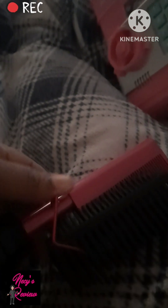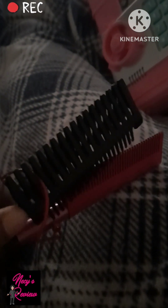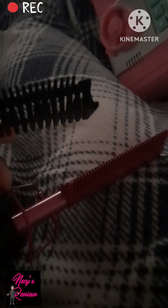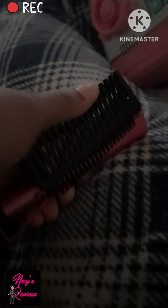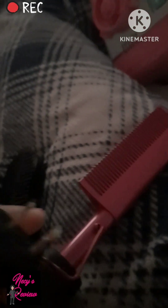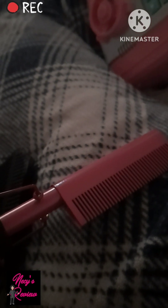So here is the hot comb. It did come in the color that I ordered, which was pink. I didn't know this little comb attachment came with it — that's going to help really well. I might need to put this to the test today. It's a regular plug-in, so yeah, we're going to try this.